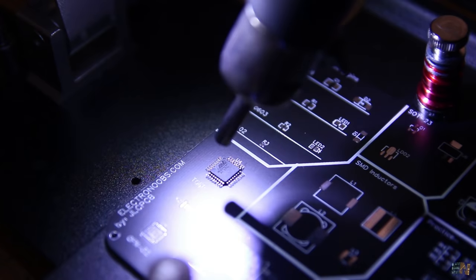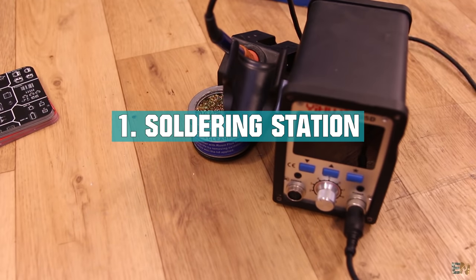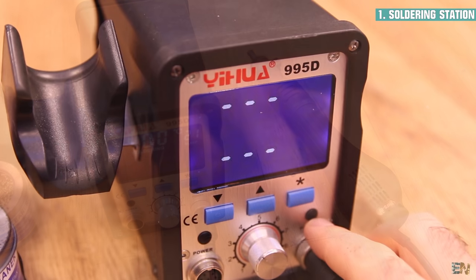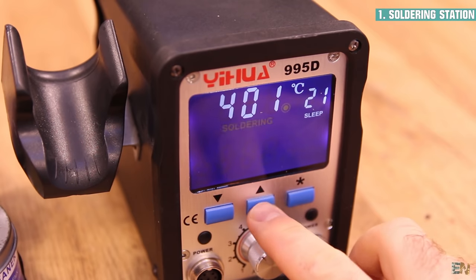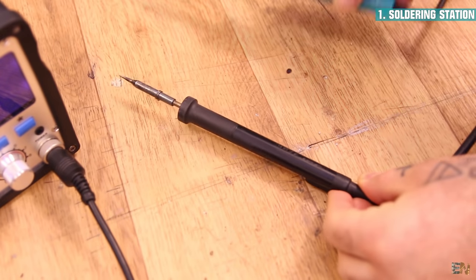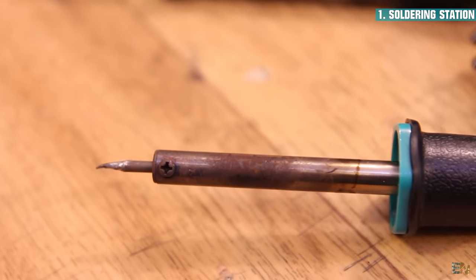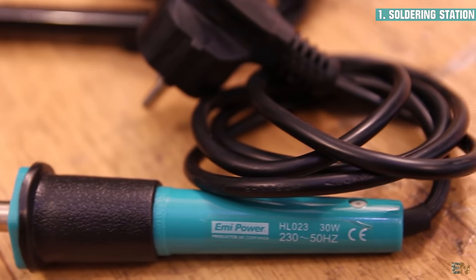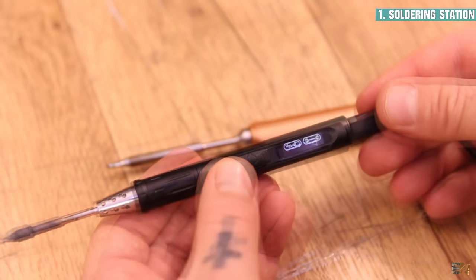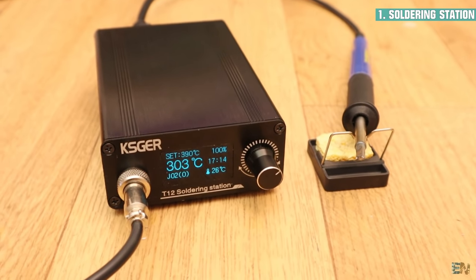First let's see the tools that you must have in order to achieve good results. Of course we need a soldering station — the higher the quality, the better. If it also has a hot air gun, even better. One important factor is the ability to set the desired temperature and to be able to change the tip shape. This type of soldering iron is not recommended because it always goes to maximum temperature, usually 500 degrees, and you can't easily change the tip. I recommend a soldering station or digital portable soldering irons with temperature control, such as the TS80 and TS100, or some low-cost ones based on T12 tips.